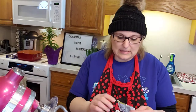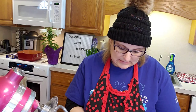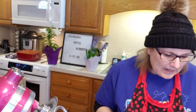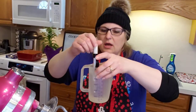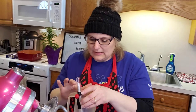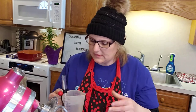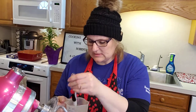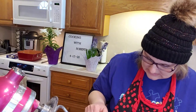What you need is a packet of Rapid Rise Instant Yeast — just one envelope. And then you're going to put 110°F temperature water, 2 and 1/4 cups. I always temp it out because your warm might be different than my warm. This one's at 110.